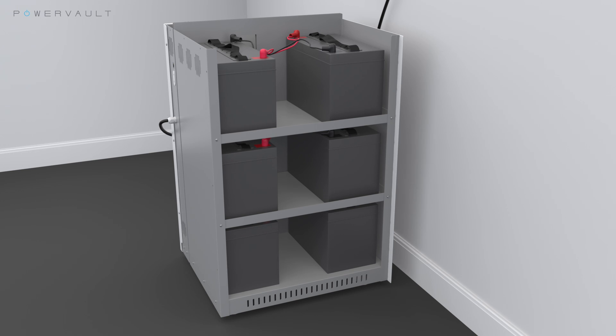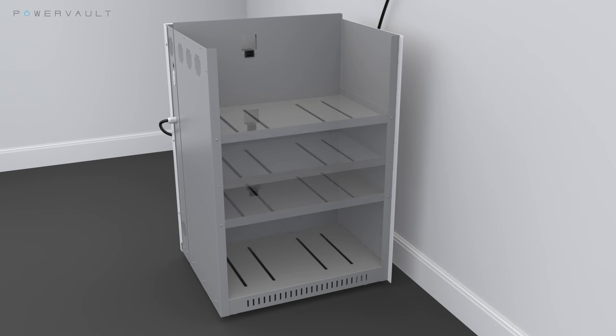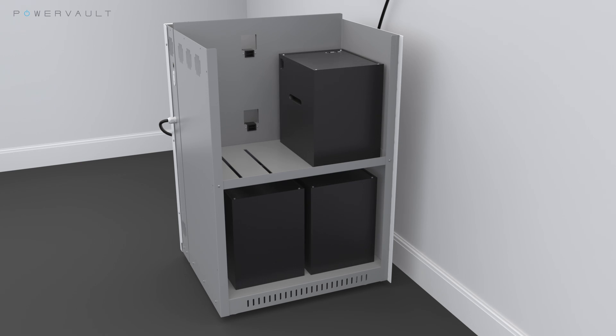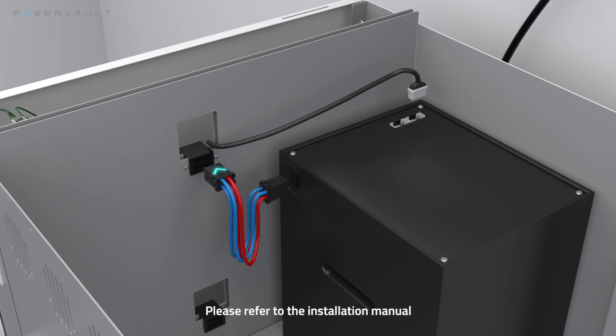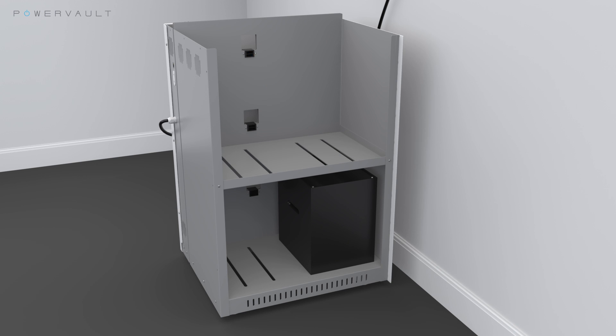If you are installing a 3kW PowerVault, the top shelf and the top battery connectors should be left untouched. For lithium-ion PowerVaults, carefully load the lithium-ion batteries into the indicated compartments. The order of the batteries within a pair is not relevant. Connect the power and data cables to the battery packs. If you are installing a 2kW PowerVault, the top shelf and the top battery connectors should be left empty. Now you have successfully connected the battery packs.